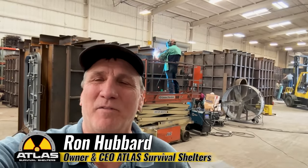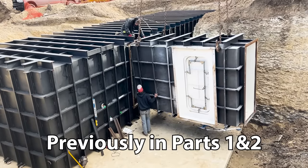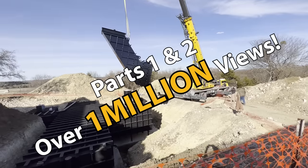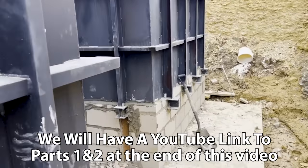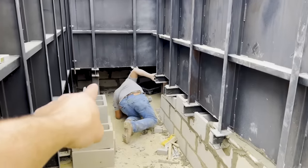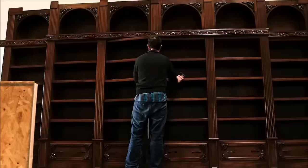Hey guys, welcome back to another episode of Atlas Survival Shelter. In today's video, I'm doing part three of installing a big boy with a $100,000 gun room. In parts one and two, we have over a million views already. You saw me erect the bunker, put it all together, bolt it up. Now we've gone ahead and put in the cinder block underneath the bunker, and we're getting ready to cover it up with earth. And I'm finally going to reveal what it looks like on the inside, right before they do the room addition on this house and make this bunker totally cool with a secret passage through a secret wall.